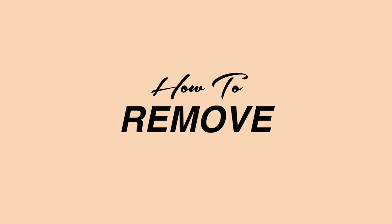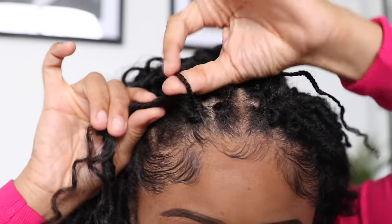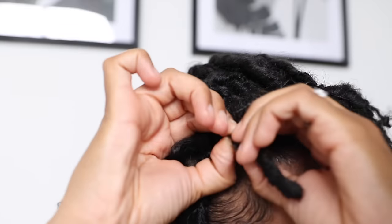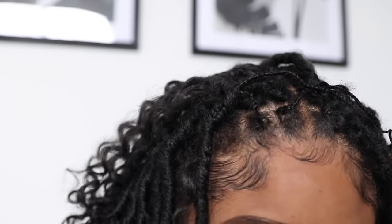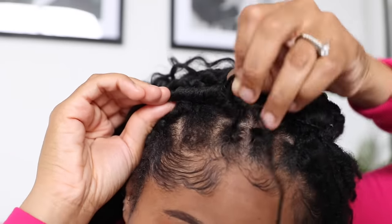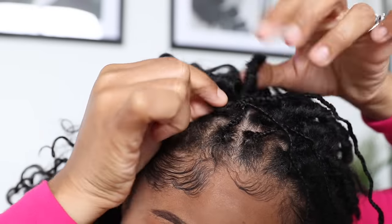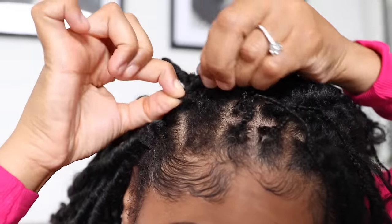For removal, just like the installation, it's so easy. For the individual locks at the top, all you have to do is find where the plait starts, take that and pull it out of the lock — it slides right out. Move the plait over to the side, then take some scissors and cut the lock a few inches from the top, unloop the lock, and pull it right from under the plait. For the locks that are attached to cornrows, just cut the locks a few inches from the base, undo the loop and pull it right off.